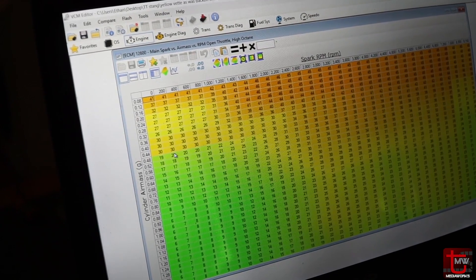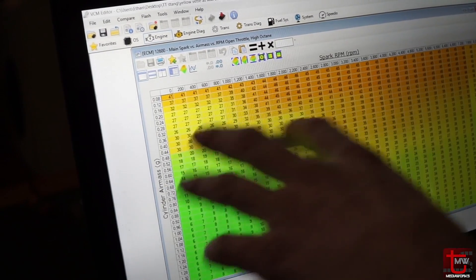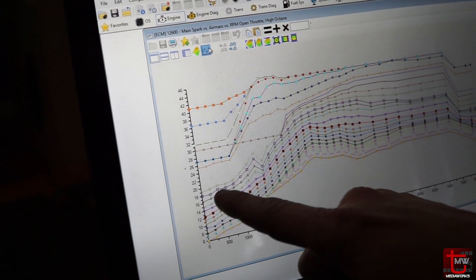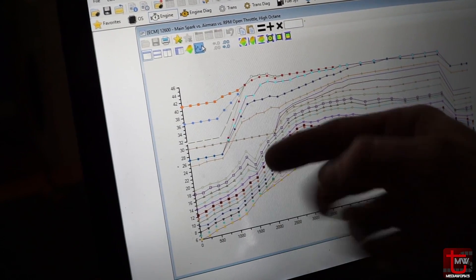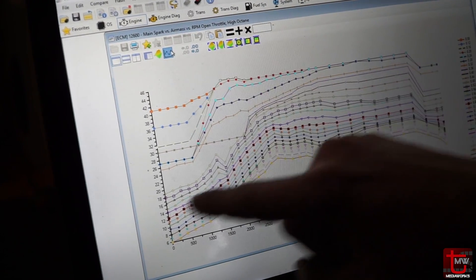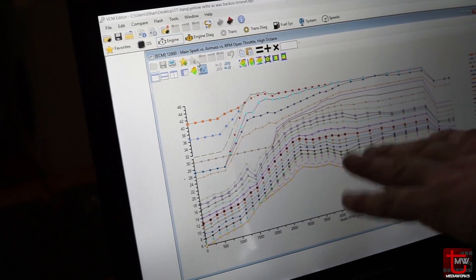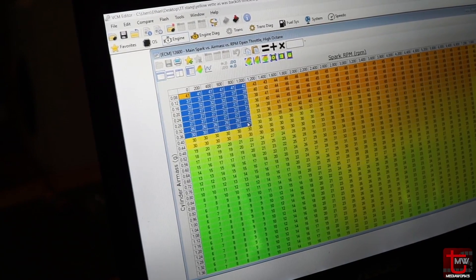I'm going to open up the timing map right here. You can kind of see that the previous tune has got some distinct color changes — some odd transitions there. When we view it graphically, this actually looks a lot better than most tunes that I see. But you can see how this timing ramps up here and then comes back down. I think that dip was an attempt to fix a surge, but the timing prior to that needs to go down as well, and all this stuff up in here is going to sit down into this area. This cam just cannot tolerate the kind of timing the stock map has in it.